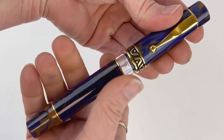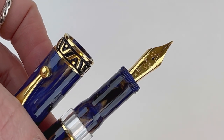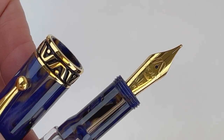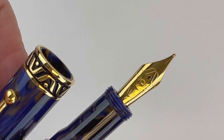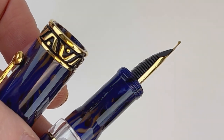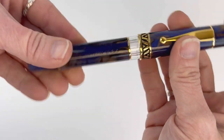Now let's get a look at the nib. You have a threaded cap. This is a stainless steel nib, but since the Twilight resin is paired with a gold-plated trim, you also have a matching nib. The gold paired with this Twilight really brings out the darker aspects of the resin — it's really nice.